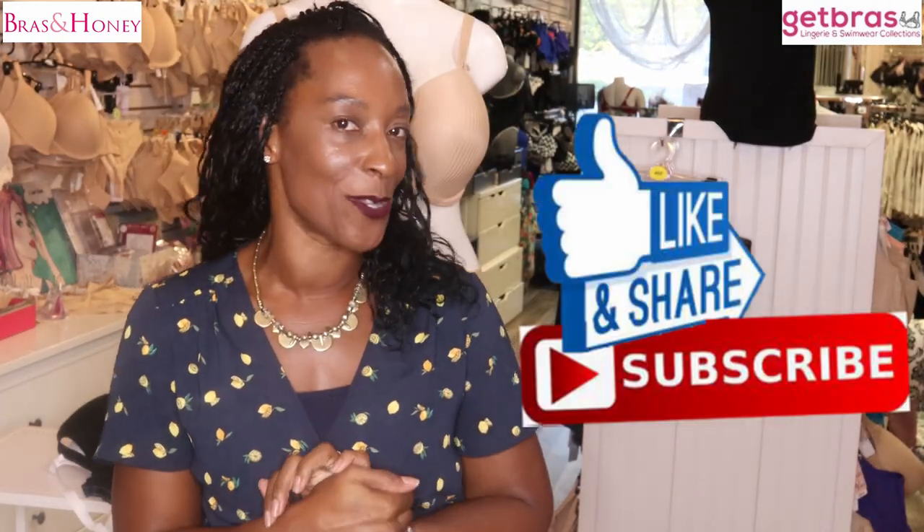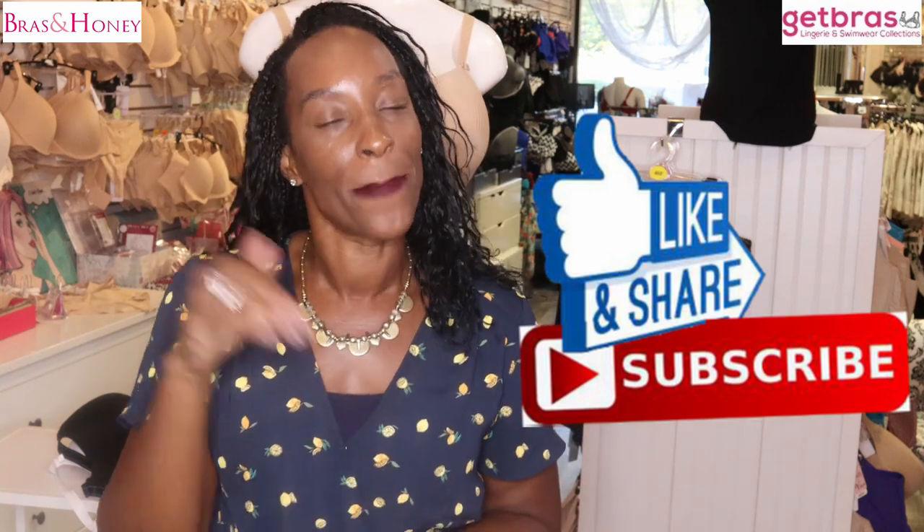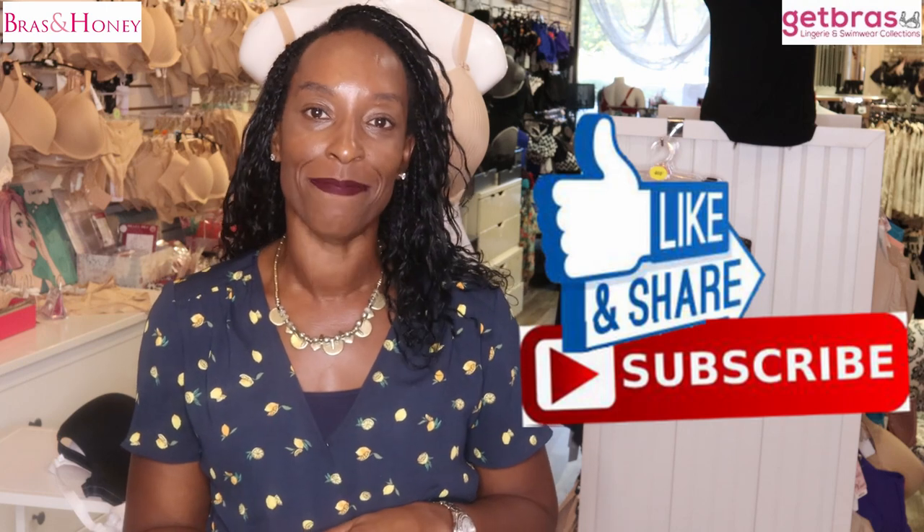If you enjoyed this video, please like and subscribe so you can see more of these reviews. If you have any comments or questions, please leave them below. Until next time, thank you for watching — bye!